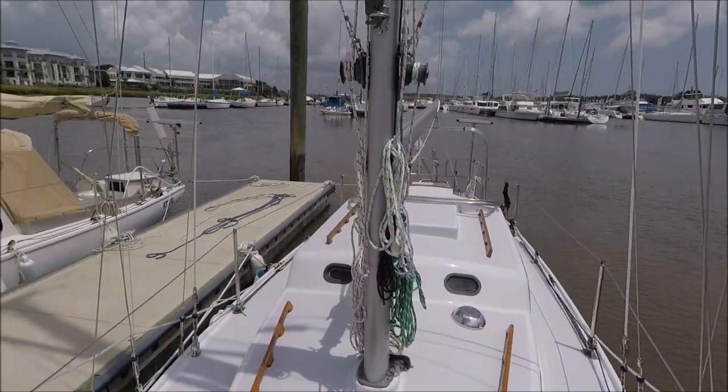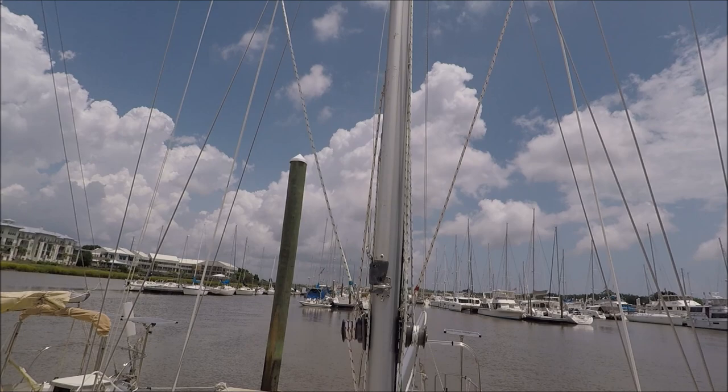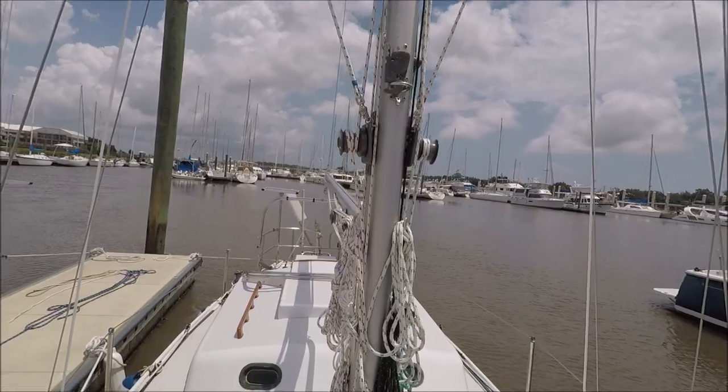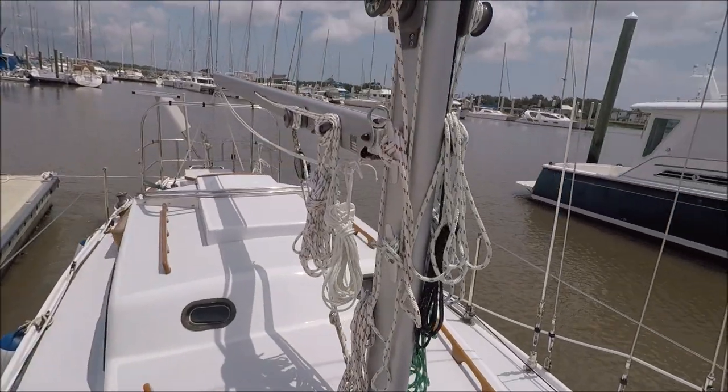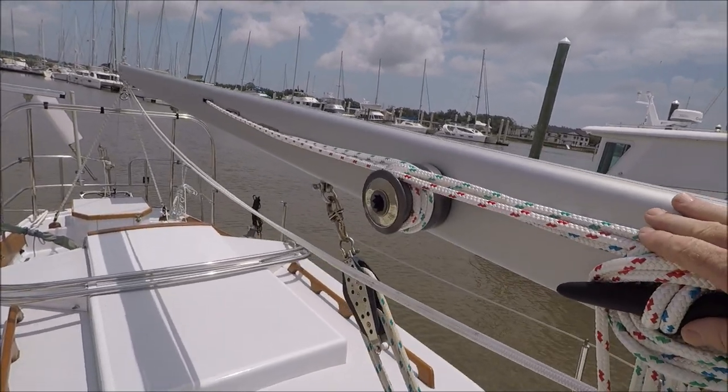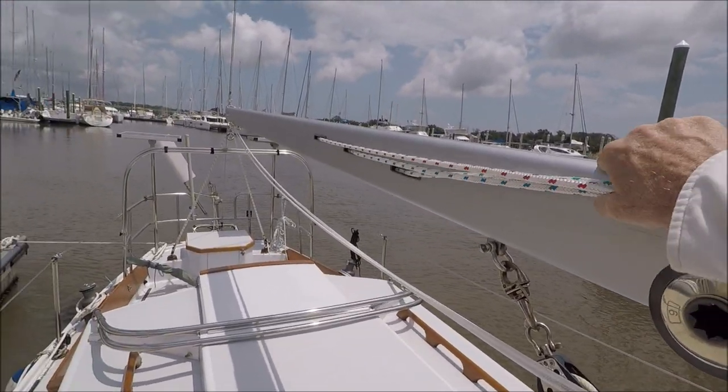All new rigging, new mast and boom. Got a whisker pole on the front of the mast. Three sets of reefing lines for the winch, going through the boom.